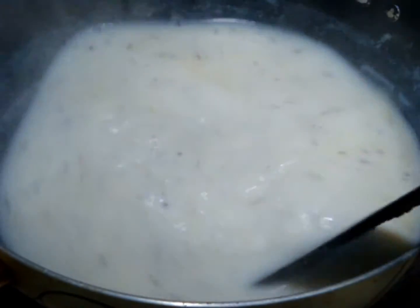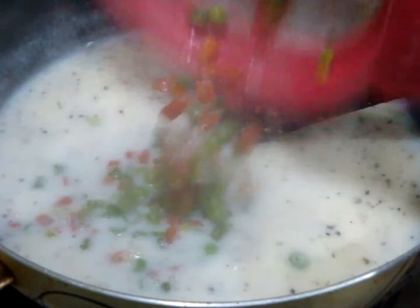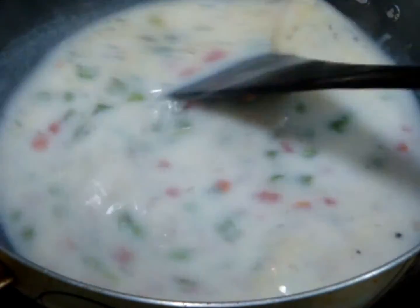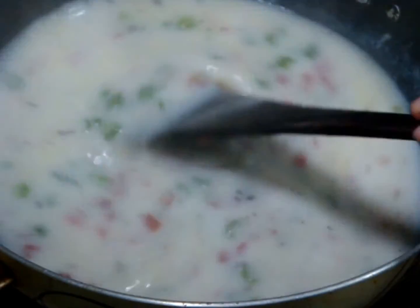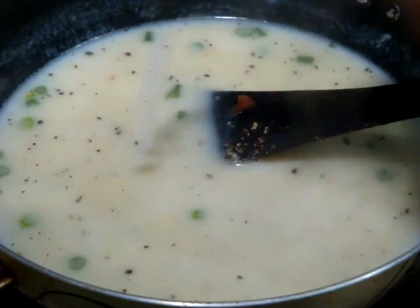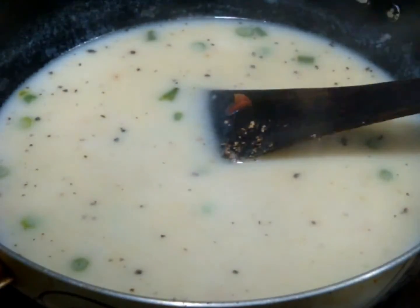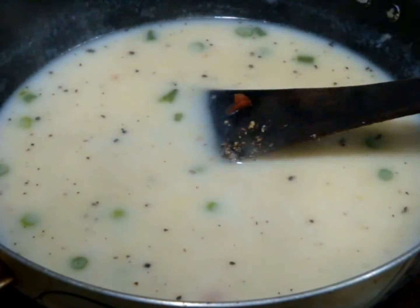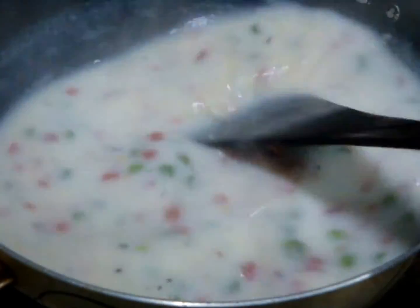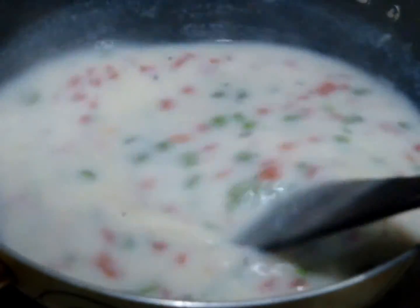Now add crushed fresh black pepper — if you have white pepper you can use that too. Mix the pepper properly, then add your vegetables. You can use any vegetable of your choice. Mix it properly, and at the end add salt — but be careful because the vegetable stock already has some salt.